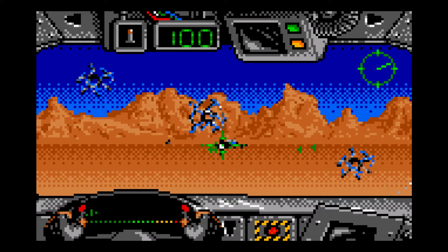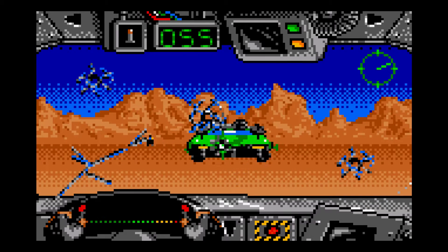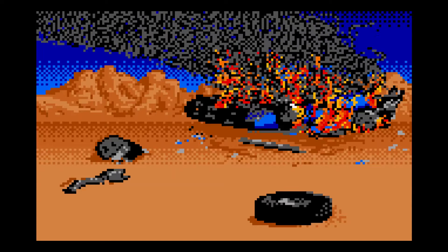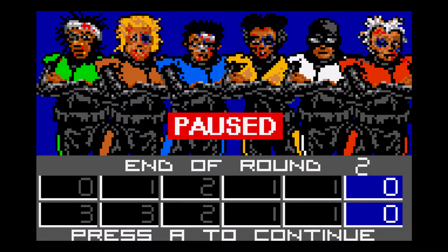I don't know if I just took him out or what happened — it's really hard to tell what's going on. I got destroyed again. Well, the game works. I'm pretty sure you have to destroy the other cars, but it's not a game for me, so I'm going to exit out of here.